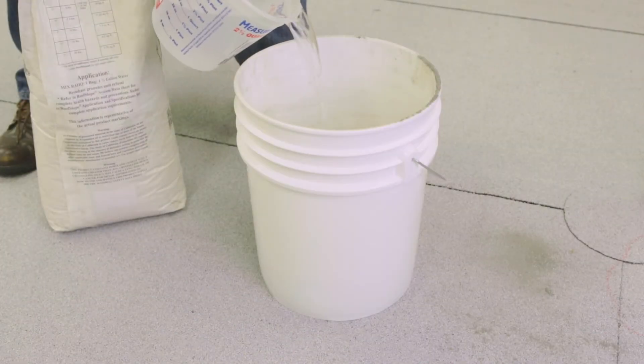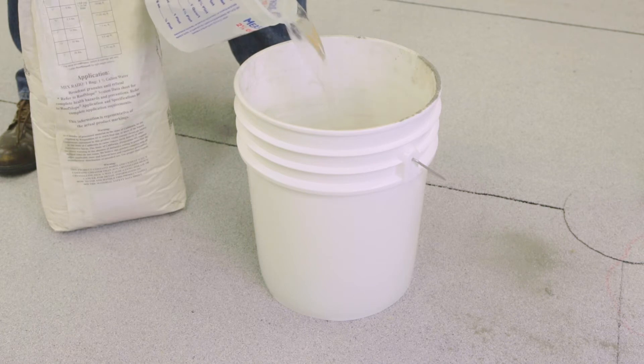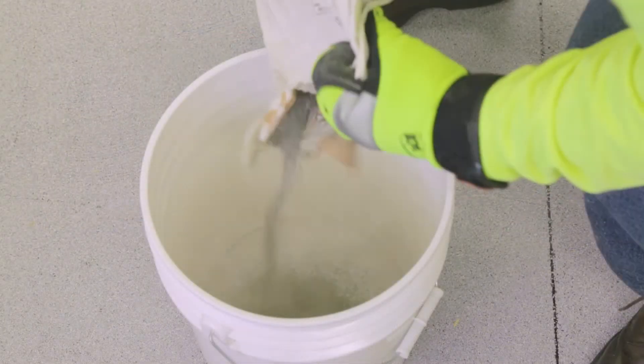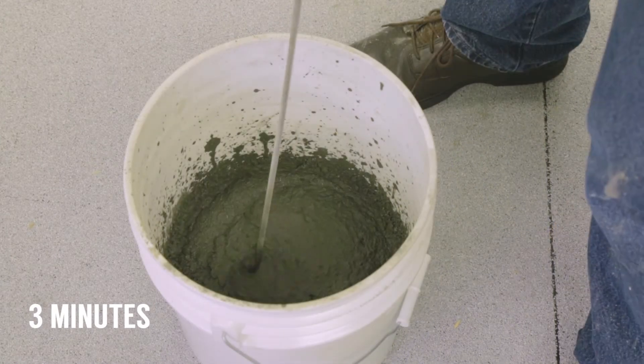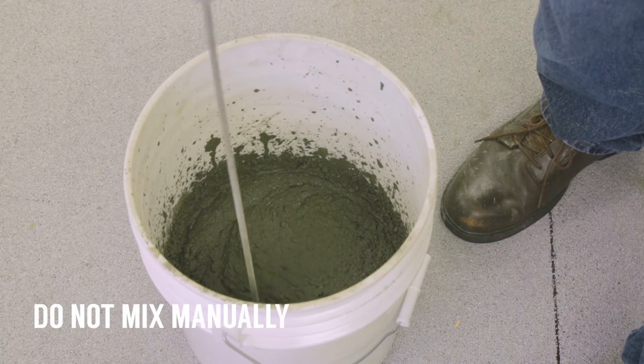To begin application, pour 1.2 to 1.3 gallons of water into a clean bucket and slowly add 50 pounds of Polyslope. Mix for approximately three minutes with a low-speed mixer and paddle for a lump-free homogenous consistency. Do not mix manually.